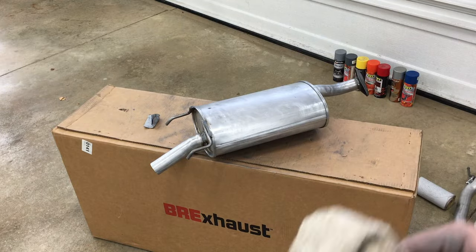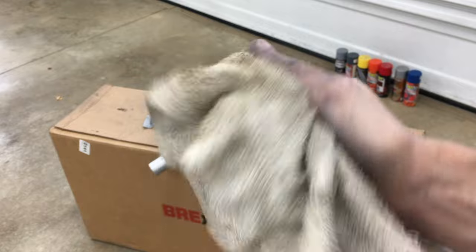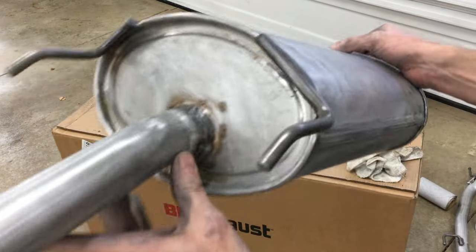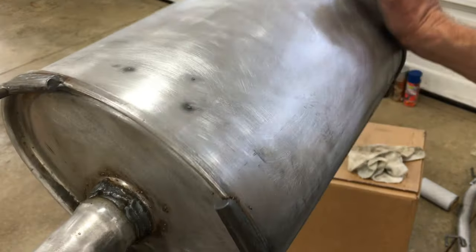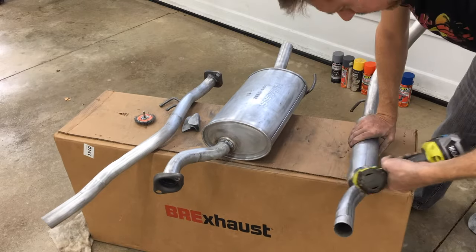Everything has been sanded, and as you can see it makes quite the mess — it's all the metallic dust I sanded off. Here's how it looks close up, to give you an idea of how much scuffing the surface is needed. I'll get all the welds and seams scuffed with a wire wheel.